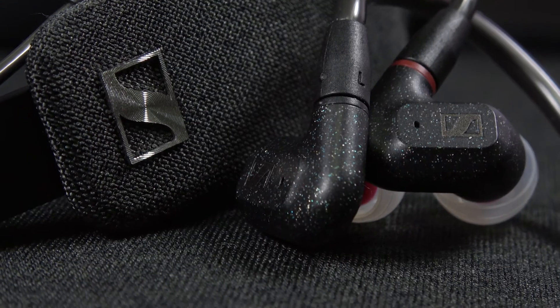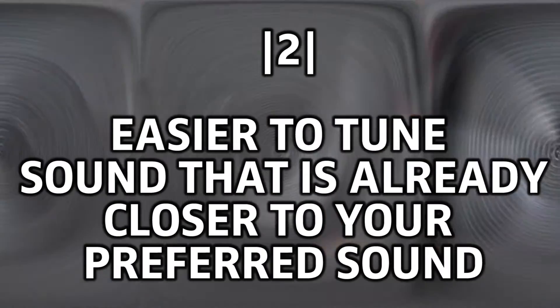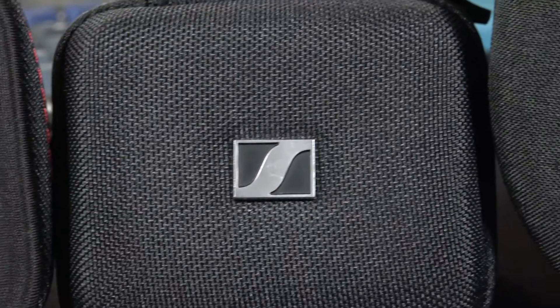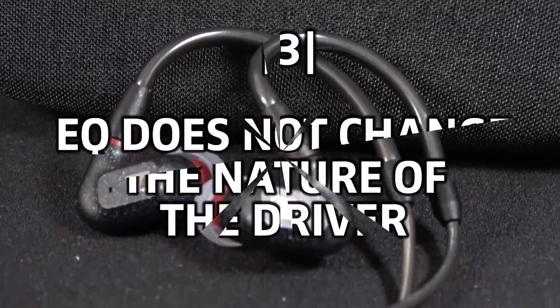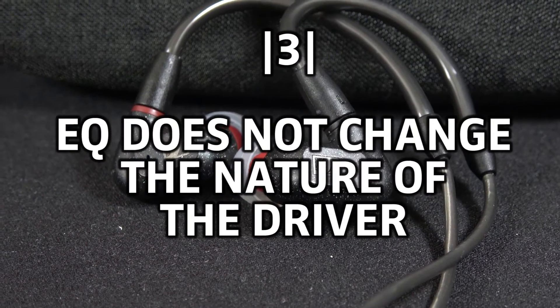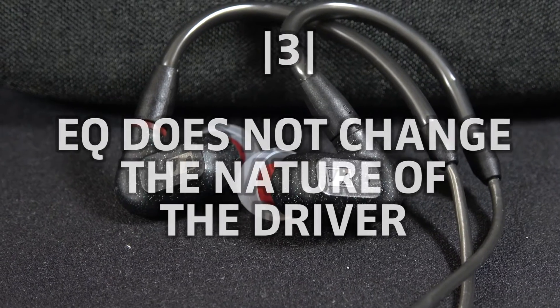Number two: it would be a lot easier to EQ the sound if you get something that is closer to your preferred tuning to begin with. If you're getting something like the Sound Note Zero and hoping to EQ it to have Maestro SE sub-bass, please come back to earth — you're never going to get there unless distortion is the sound you sleep with at night. EQ isn't to completely change; it is simply to tweak. Number three: applying EQ does not change the nature of the driver. If you're hoping to have a balanced armature sound like a dynamic driver for bass with EQ, chances are you're going to be quite disappointed.